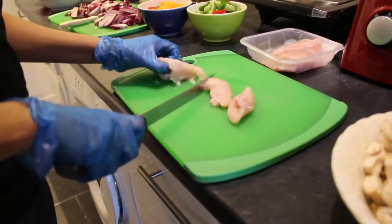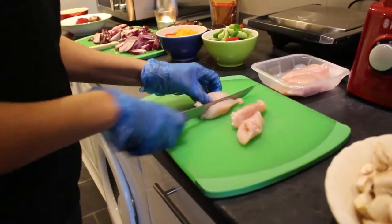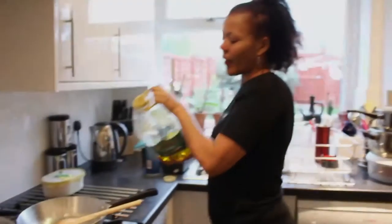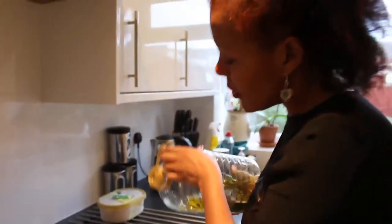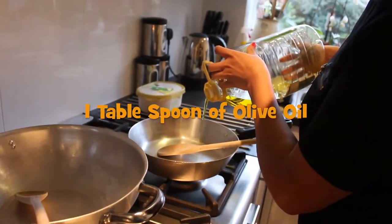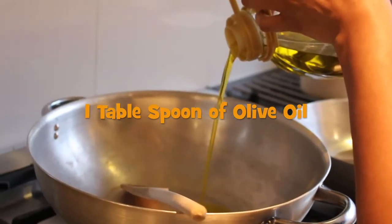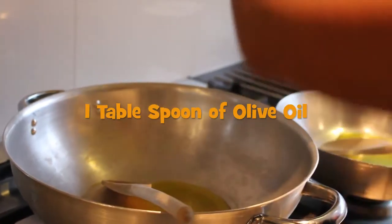You don't want to mix up the meat with the veggie. I'll say one tablespoon of oil for frying — it depends on how oily you like your food to be.